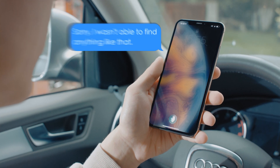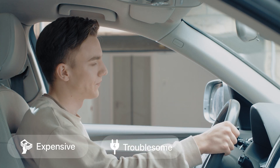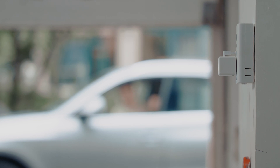But replacing them with brand new smart products could be expensive, troublesome, or even impossible. Let FingerBot Plus help. It will make all your appliances smart at an affordable price.